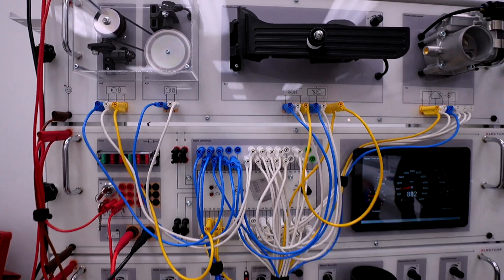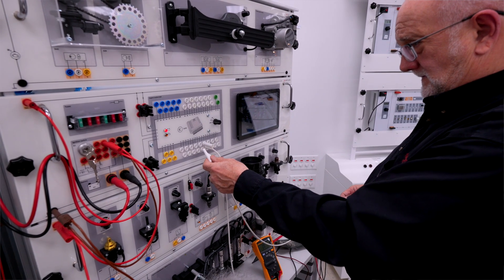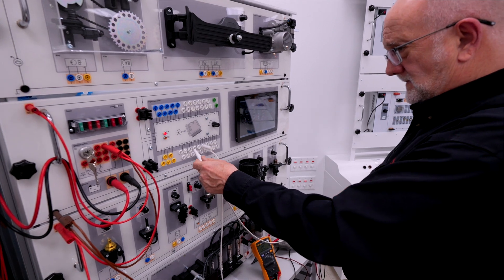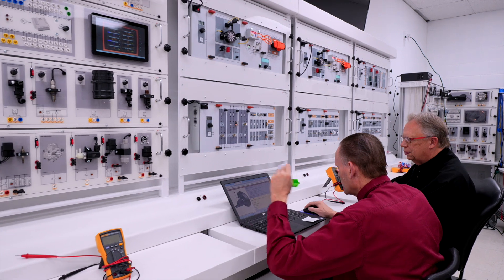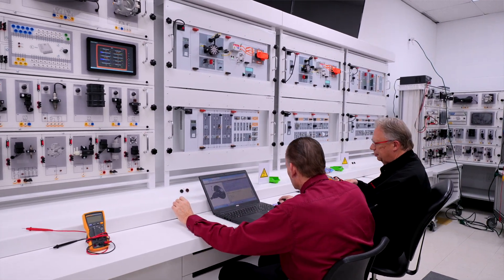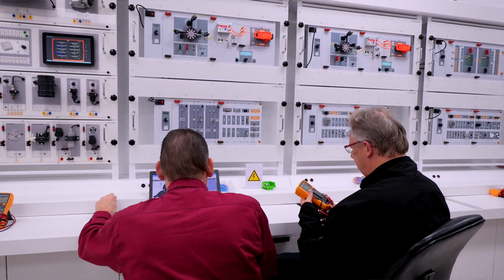You're going to start with the theory, you go through the learning modules, then you go into the equipment which is basically the same components that you would have on the automobile, so that way if they have any questions they can actually see it right in front of them rather than on the car where it's not going to be visible in most cases.